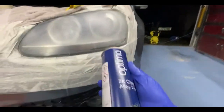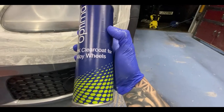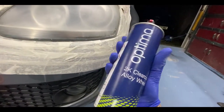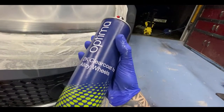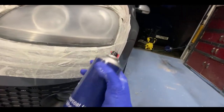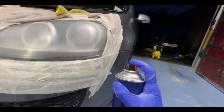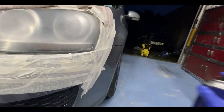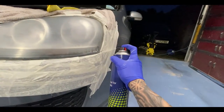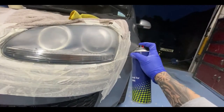I've got this two-pack clear coat here, which is actually marketed for alloy wheels, but it's still 2K clear coat. As long as it's 2K you'll be completely fine. I'm going to start from the bottom and give it a quick pre-spray with nice thick coats.